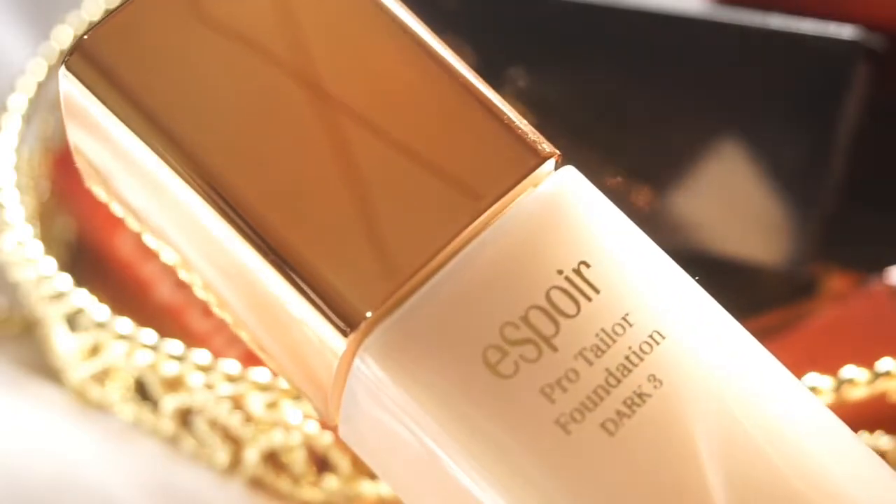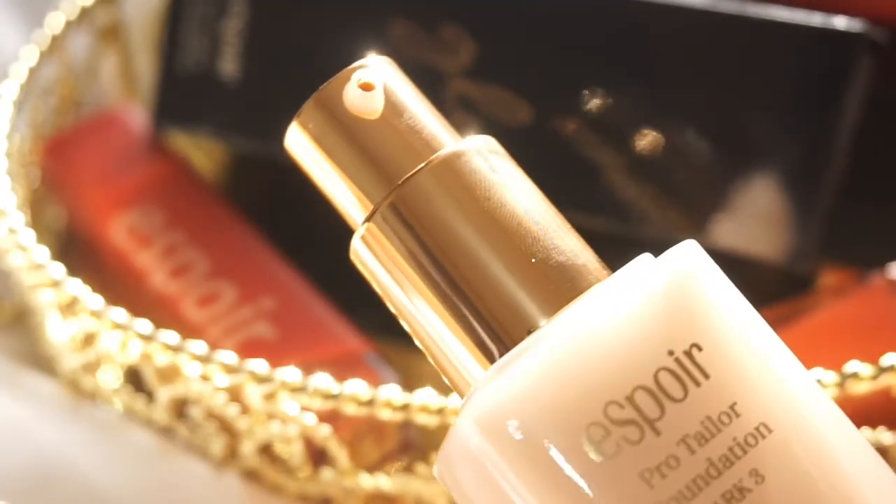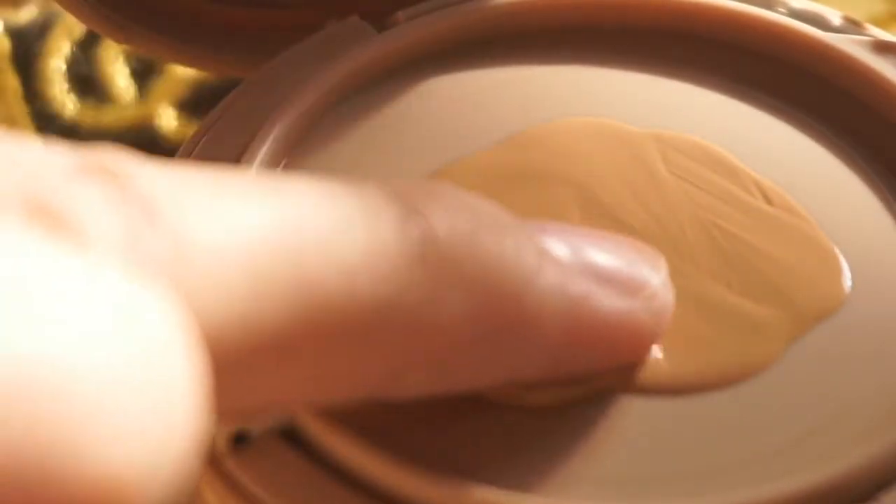I really appreciate the applicator of this foundation because there's an extension on the pump — it has a tip, unlike this one from L'Oreal which just has a plain opening. With this kind of applicator, there's less mess created and the product isn't wasted as much. Compared to the L'Oreal one, where it's just an open hole — when you pump it, it's kind of messy and a lot of product gets wasted.